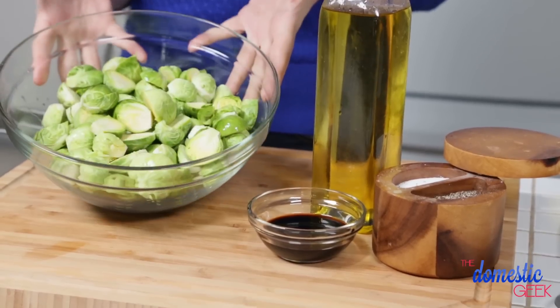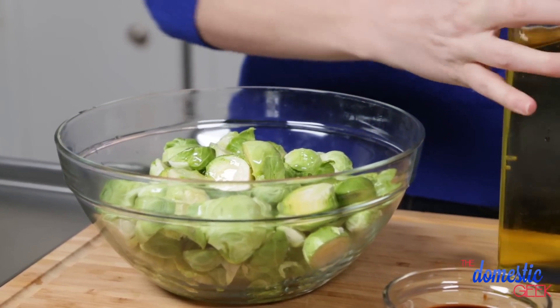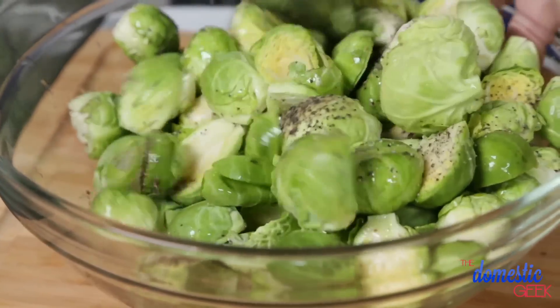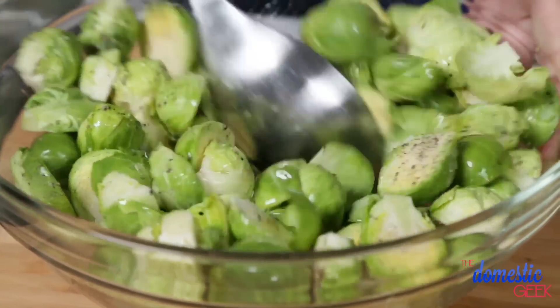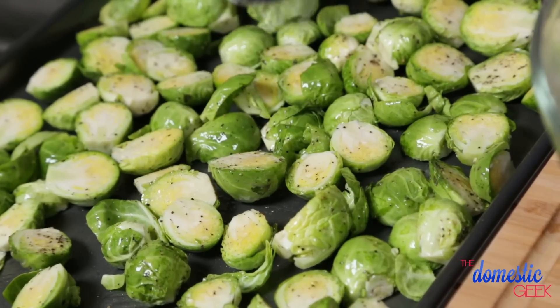We're getting started with our oven-roasted brussels sprouts. In a large bowl, I'm taking some brussels sprouts and drizzling them with olive oil. I'm going to add a little bit of salt and a heaping helping of pepper, give them a really good stir, pour them onto a baking sheet, and bake them in the oven at 400 degrees for between 20 and 30 minutes.